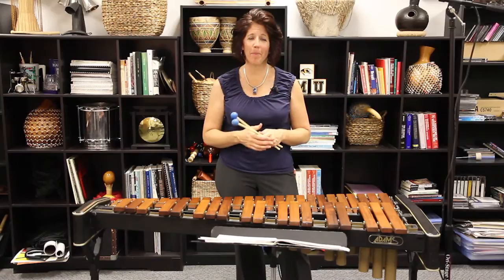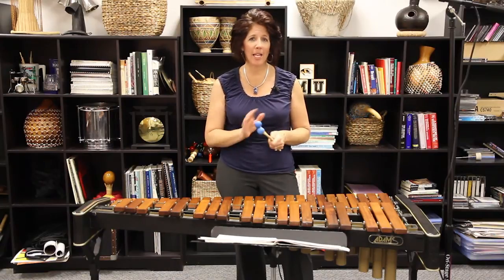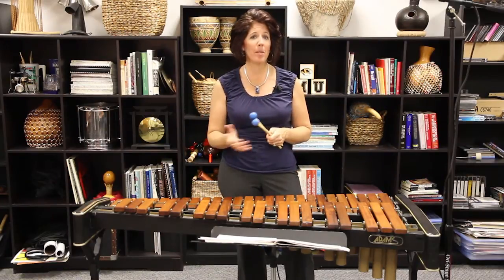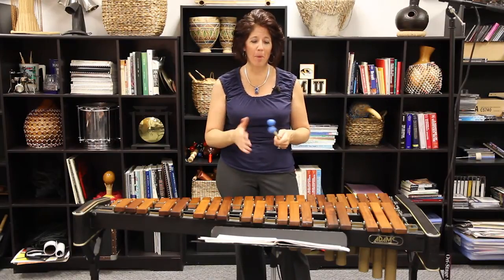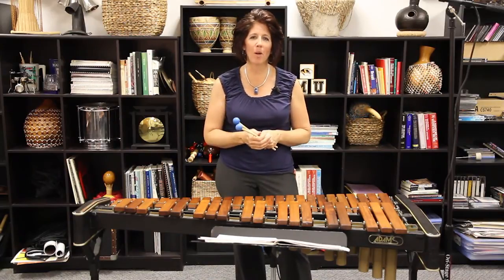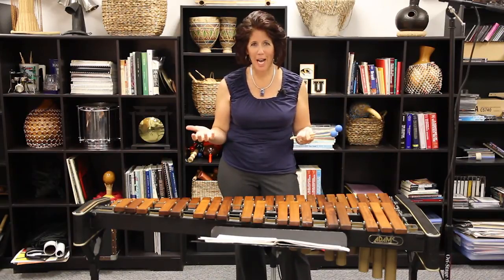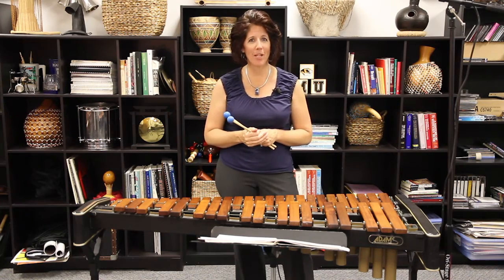Here's one comment about the notation you're going to see — there are a few staccato markings. I'm playing this etude on xylophone, which is by nature a staccato-sounding instrument. So if you're choosing to play it on xylophone, I wouldn't do anything additional for the staccato notes — just play them with a slightly faster stroke. Even if you happen to be playing this on marimba, I personally still would not do anything extra to the note. I've seen a couple of people dampen the note afterwards; I don't think that's necessary. Percussion instruments are by nature staccato instruments, so it's going to sound staccato no matter what. The only thing you may choose to do is add a slightly faster stroke.